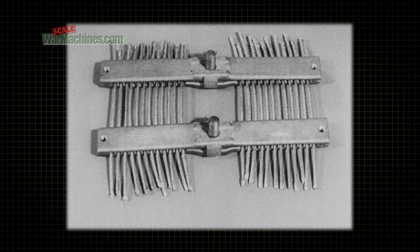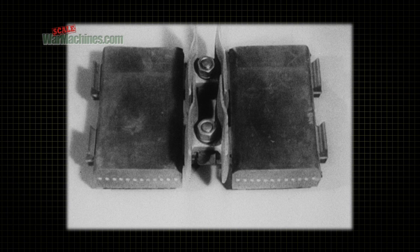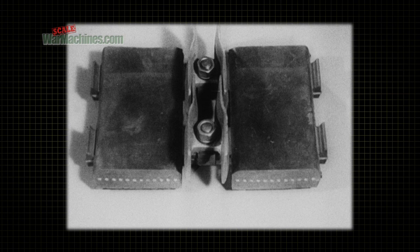Both the cable and the cross plates are treated so that the rubber body of the track can be vulcanized to them. The cross plates are equipped with interlocking guides. These guides keep the track in proper running position.